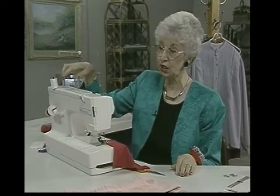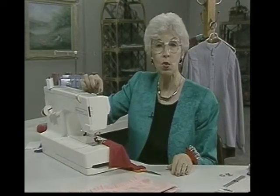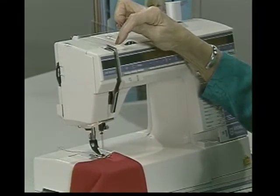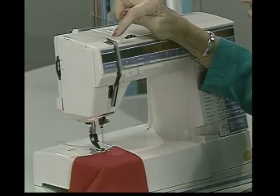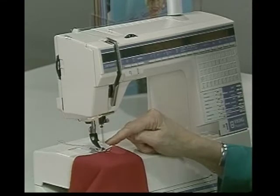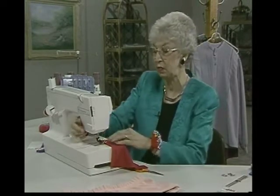Once you have the spools on, as you thread it, the two threads go all the way together except right wherever your tension discs are. So I just have one of the threads going between these two discs and the other thread going between the other two — this is the only place they separate. Other than that, they're threaded the usual way, and when they come down here, of course, they're threaded through the two different needles. If you mix them up and have one on the left and one on the right, it doesn't matter — it's going to separate itself as it comes down.